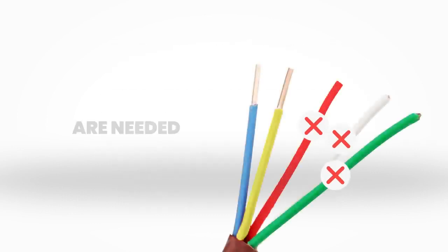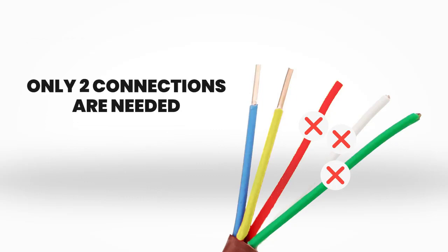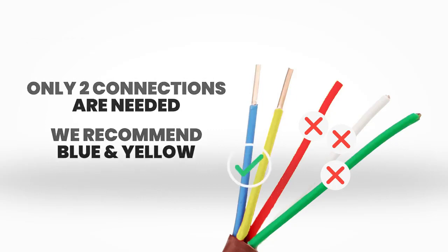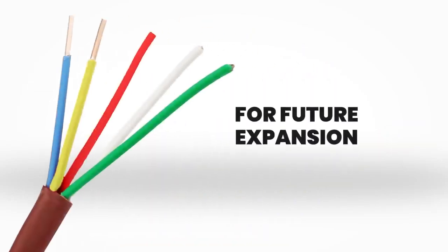At this time, only two connections are necessary. We recommend blue and yellow to match the connections in the owner's manual. However, we are utilizing a 5 wire for future expansion and or additions.